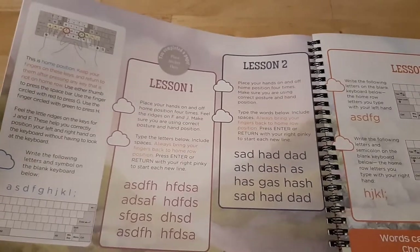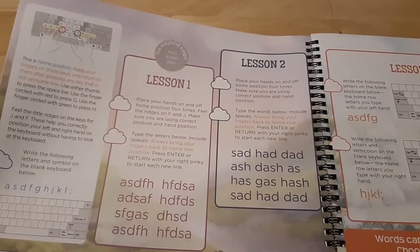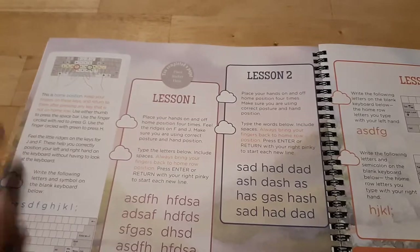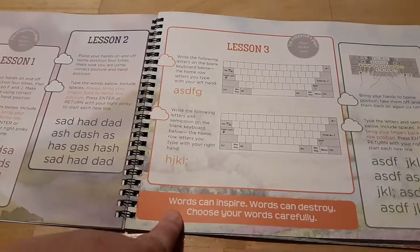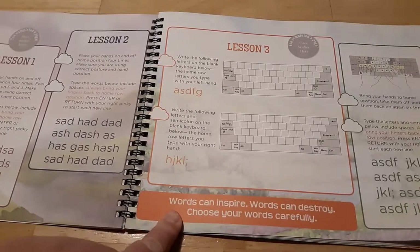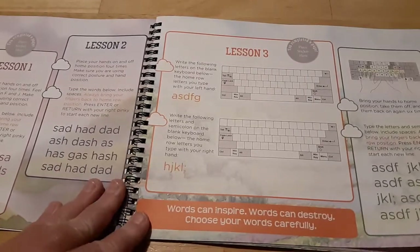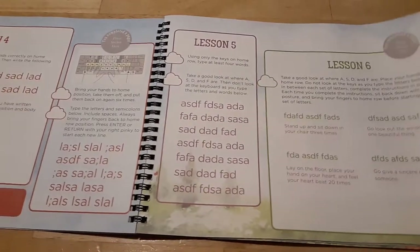In the beginning, they do a lot of practice drills on how to position your fingers on and off the keyboard, which is very helpful. One feature I really like is that they sprinkle in several quotes or words of wisdom throughout — for example, 'Words can inspire, words can destroy, choose your words carefully.' All the little quotes have meaning relating to writing and language.